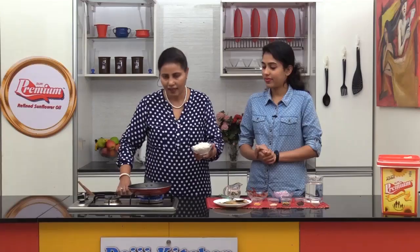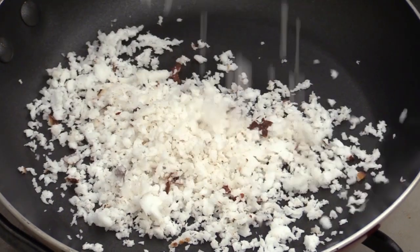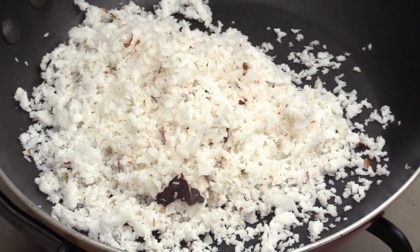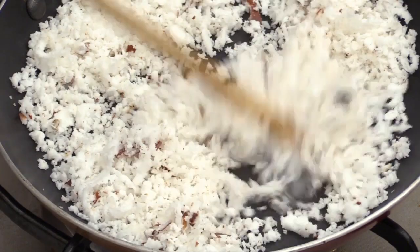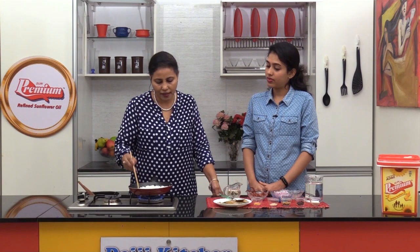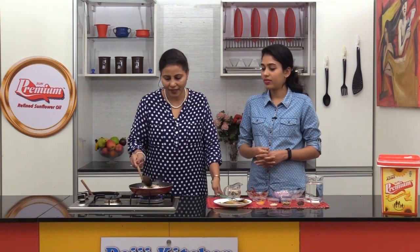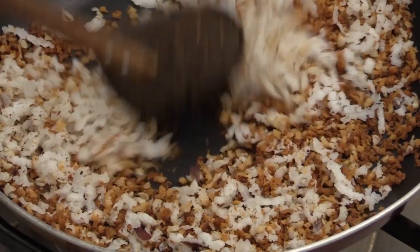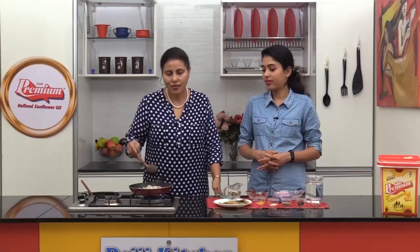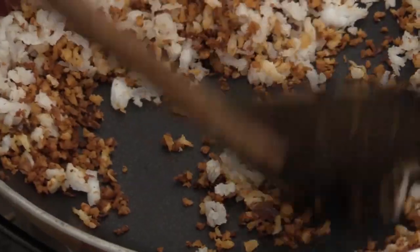First take freshly grated coconut and we need to dry roast it. Keep on a slow flame and fry the coconut until it turns light brown in colour. We have been roasting coconut for more than 5 minutes now and it has turned golden colour. You need to do this patiently on a slow flame so it does not burn. We will set the coconut aside.